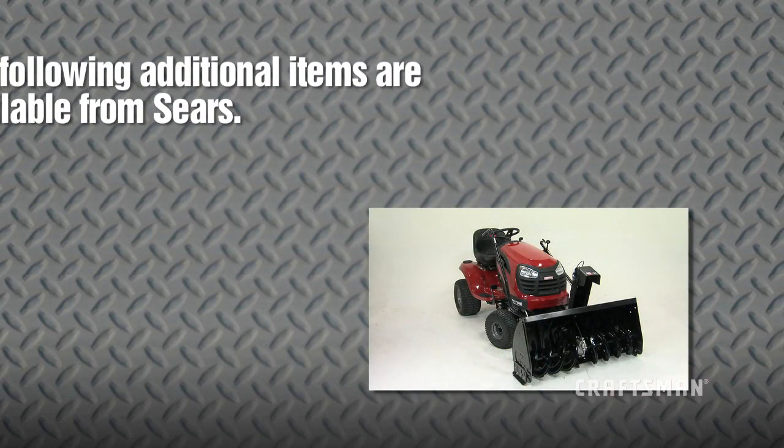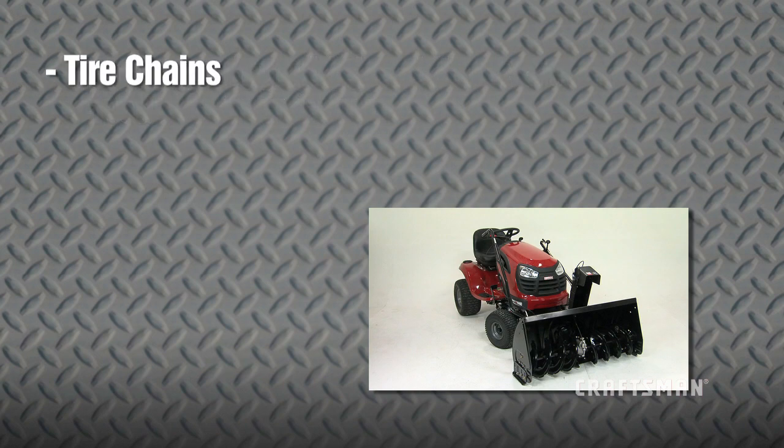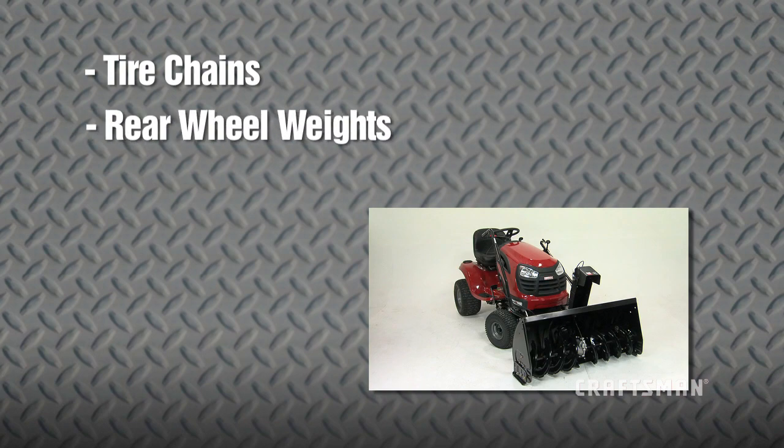The following additional items are available from Sears to help enhance the performance of your snow thrower: tire chains, which can be installed to improve traction; rear wheel weights, which can be installed in addition to the rear weight tray to also improve traction; and a snow cab, which can be installed to help protect against wind and blowing snow.